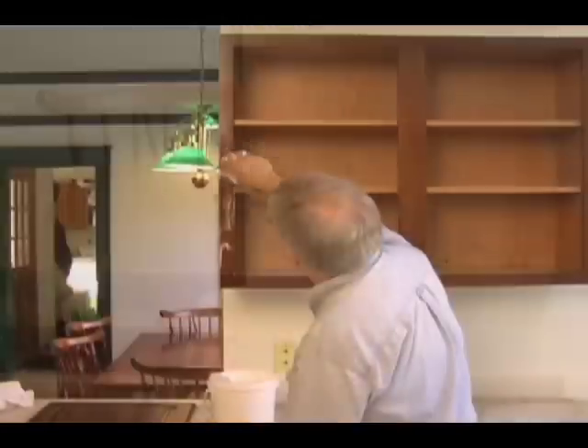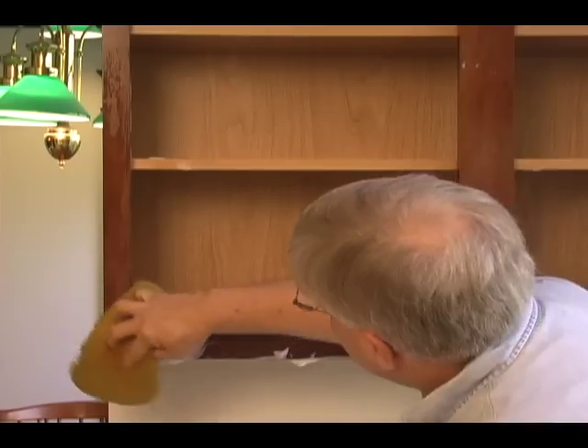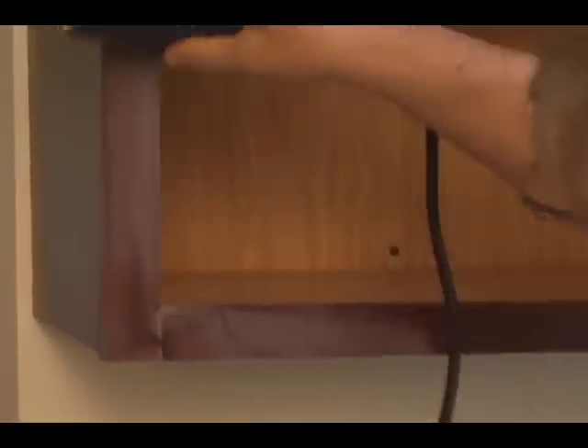Wash the surfaces to be painted with mild soap and water to remove all the dirt and grease. Rinse with clear water and dry the surfaces. That old glossy finish on the cabinets needs to be roughed up for the new paint to stick well.